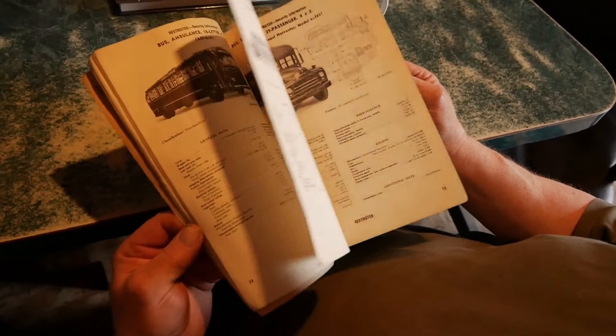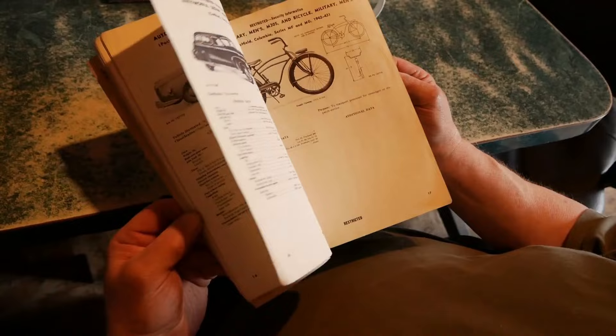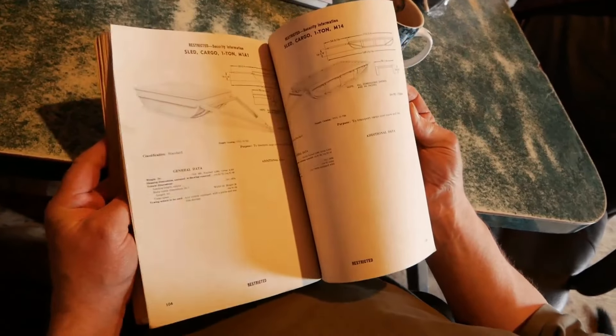This is a top secret military manual — tanks, bicycles, cars — and then we go this way.